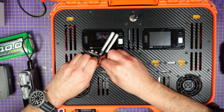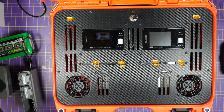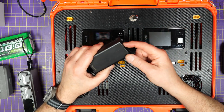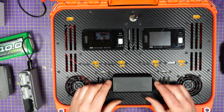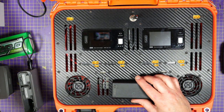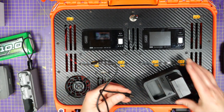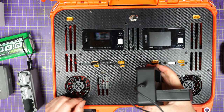There's something else we can charge too — these batteries. These are the batteries used in the Crystal Sky monitor, which I use on my Phantom, Inspire, and Mavic. They're also the same batteries used in the DJI flight controller that comes with the goggles. And you can simply use the same lead used for charging the controller — just plug that in there. Very convenient.